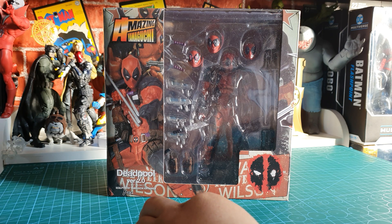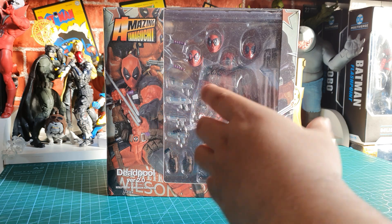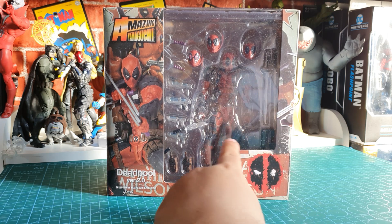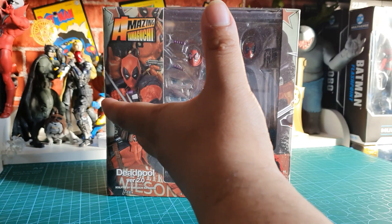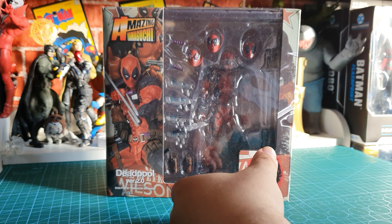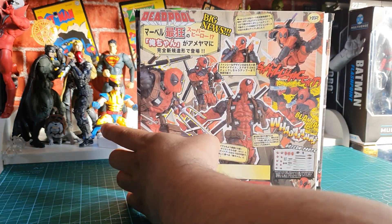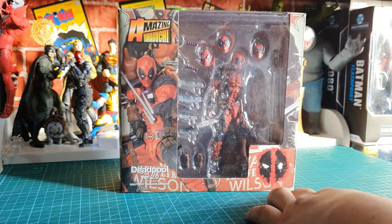Looking at the videos and Instagram pictures of this and comparing them with the actual figure, it still looks really good. It came all the way from China to the UK and arrived quite fast, so I can't complain at all. From the looks of it, it's not 100% top quality, but it's still looking good.